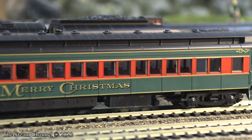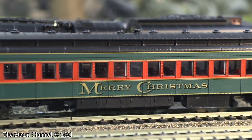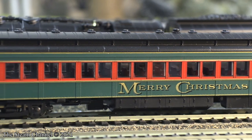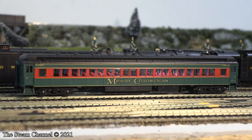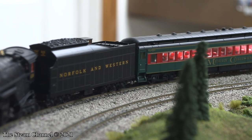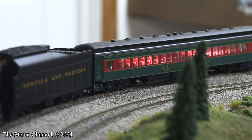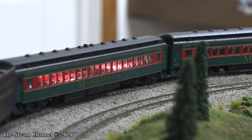These cars roll freely and have a recommended minimum operating radius of 22 inches. Broadway offers these P70 coaches in several schemes, both prototypical and fantasy. You can visit our friends at Train World to check availability — we'll throw a link in the video description. You can snag single coaches for $74.99, and Train World has two-packs of P70 cars for $149.99.